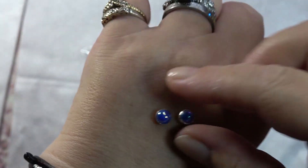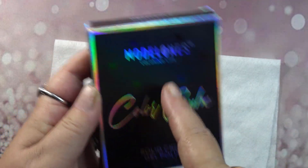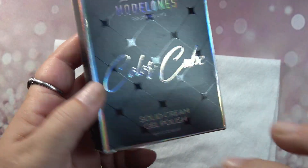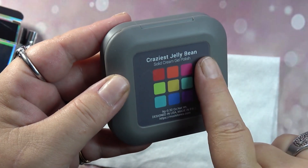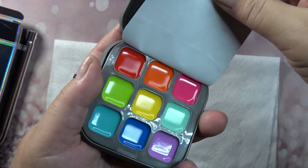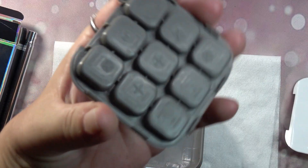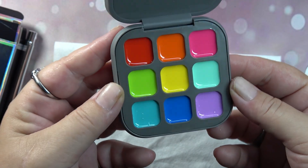I bought this on Amazon and they're sending me one too, so later on it will be in a giveaway. This is the brand new Modelones Color Cube solid cream gel polish. It does come with a nice brush, and this one is called Craziest Jelly Bean. It comes with a protective layer you just peel off. You can see how much you get — it's not a lot, but the colors are fun and bright!